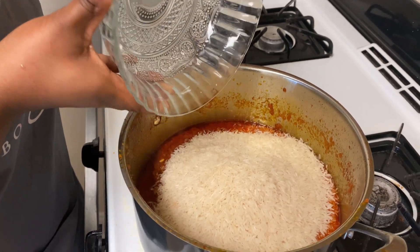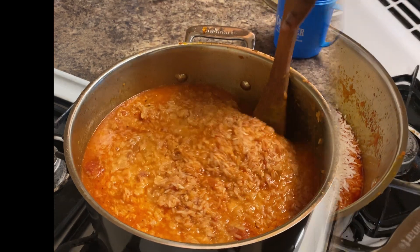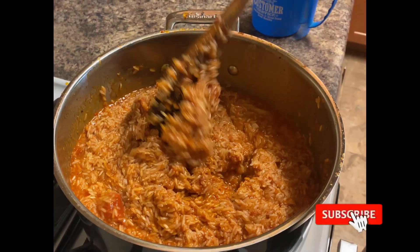Hi guys, welcome back to my channel. Today I am going to be making jollof rice — sit back and enjoy. Please like and subscribe.